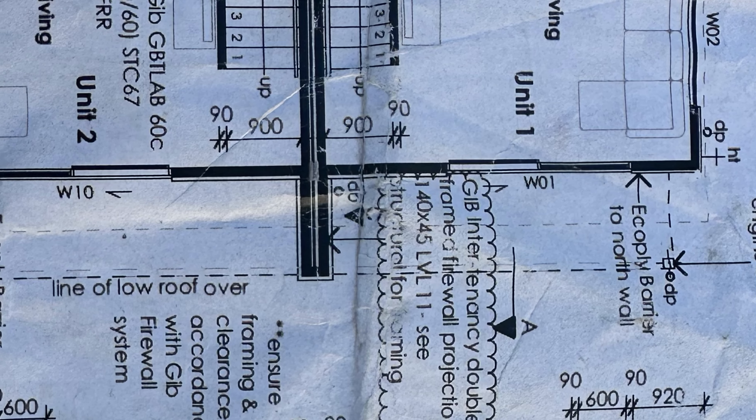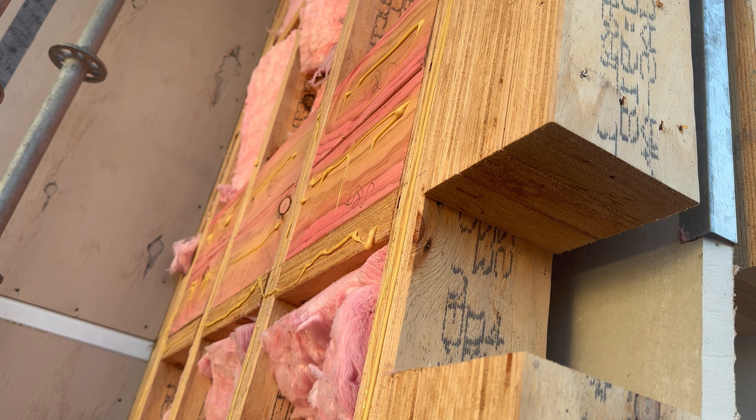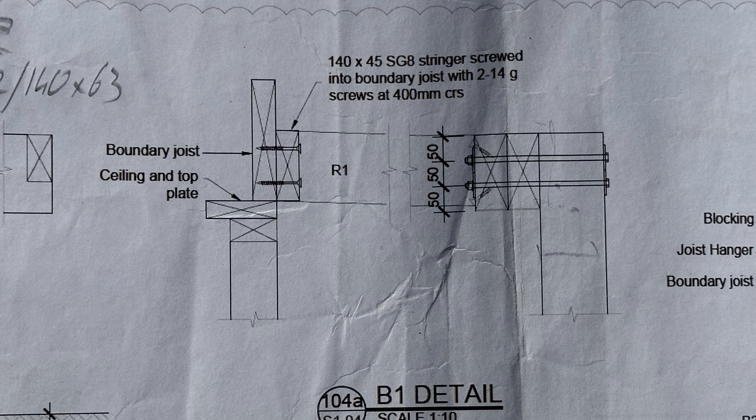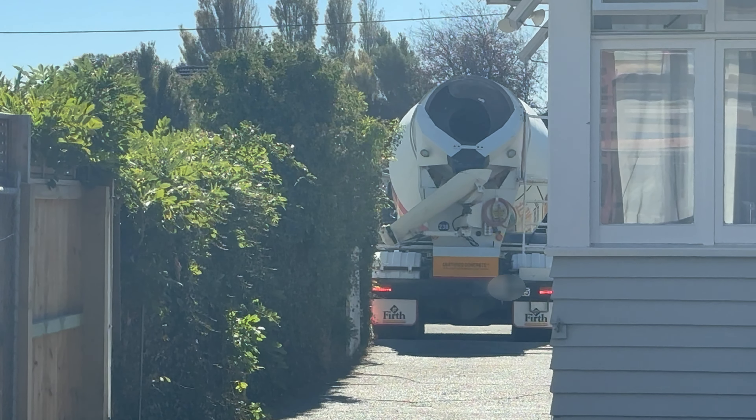I've set the post up correctly according to the architectural plan, so 1270 out from the wall. That means the outside of the beam pocket and the outside of the post are in the same line. However, looking at the engineering plans, the beam is on the inside of the post and is bolted to it. So that's definitely not going to work. We'll go back to the engineer and come up with a solution.